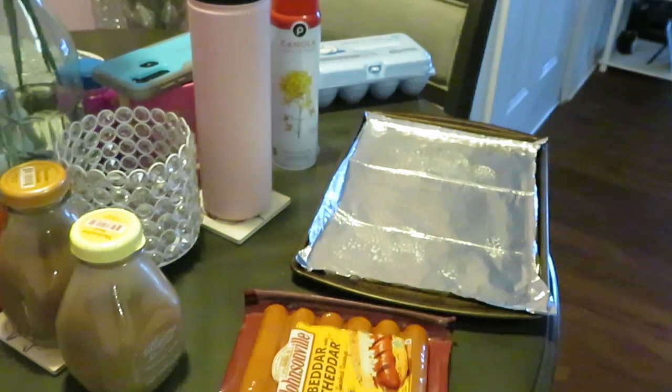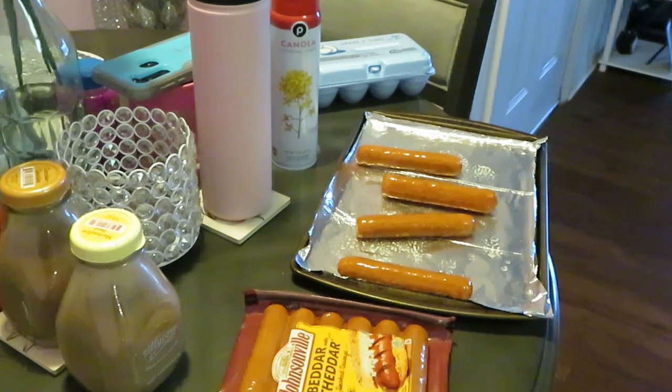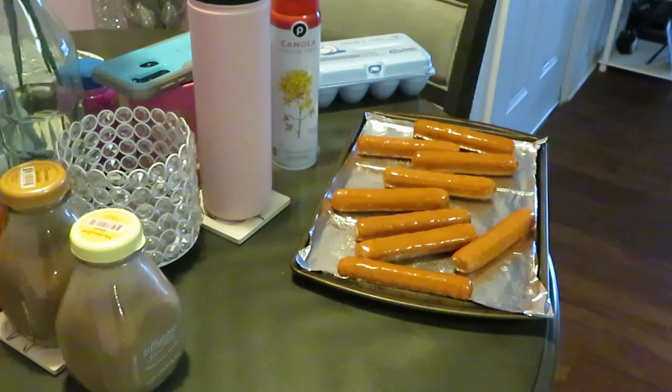I'm getting these sausages washed off because I gotta clean my meat. Got the water boiling in the back — gotta get my grits going in that boiling water. Washing our sausages off, getting the second pack. I already got my oven preheated, gonna cook the sausages at 350 degrees.